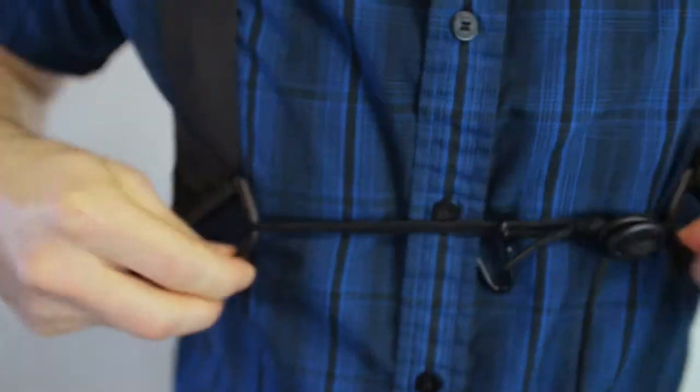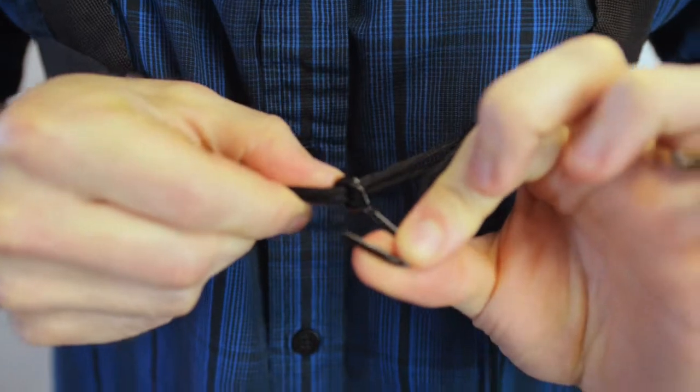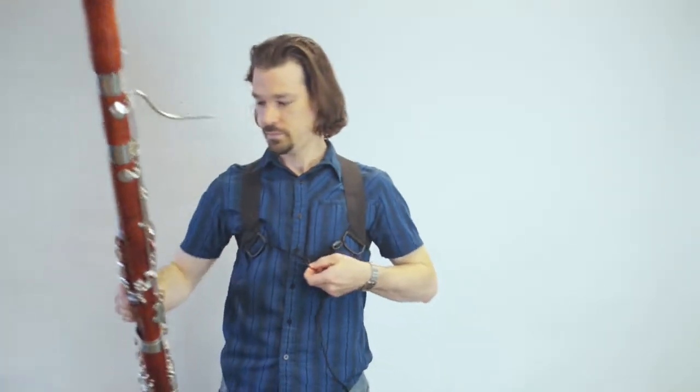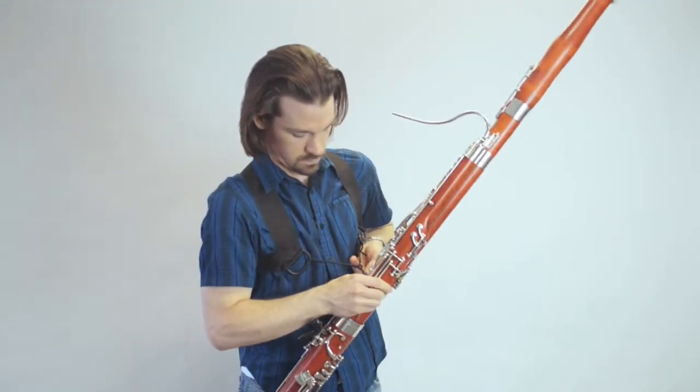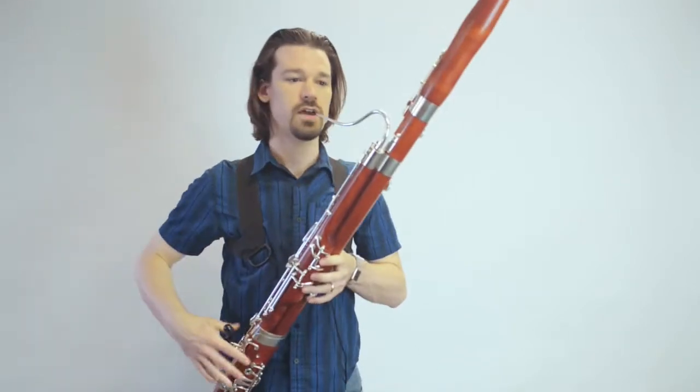Now that I have the harness on, it's very easy to hook it up to the bassoon. There isn't a clip or anything, just the V hook through the balance hanger like so. It's a little low yet, so I'll just tighten on this to bring the instrument a little bit higher onto my chest.